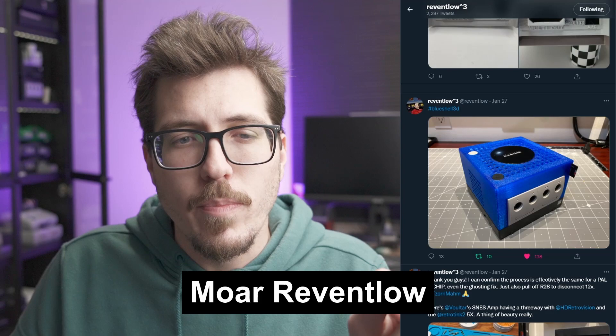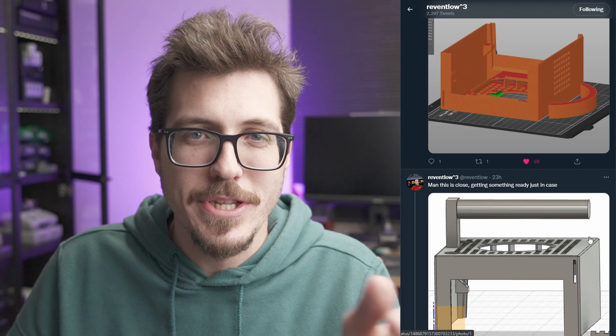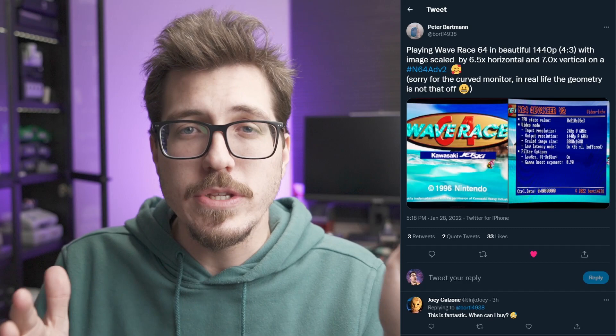I know I talked about this last week, but I can't get enough of these Revent Lo pictures of these GameCube shells. This blue is absolutely amazing — I like how it's this transparent blue, and I think it would look really cool on my GameCube. I actually kind of want a purple one. There are some more pictures here — kind of teasers of adding on a handle. He originally wasn't going to have a handle, but here's a cool picture of some red, and here's another picture of the big fan that can go inside, with fan output holes at the top. Very cool stuff — this is your weekly reminder to go follow Revent Lo on Twitter.